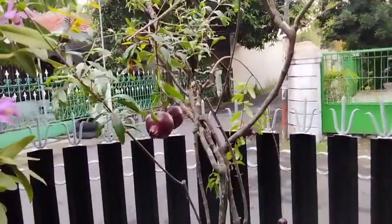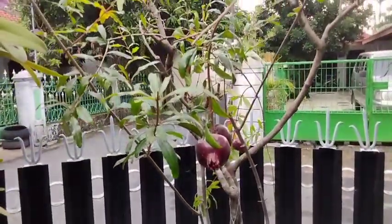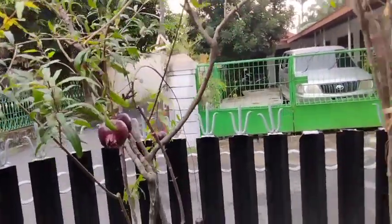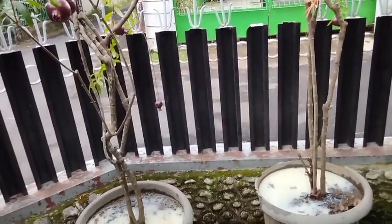Demikianlah video tentang cara merawat tabulampot delima merah agar rajin berbunga dan berbuah lebih banyak. Semoga bisa memberikan manfaat untuk penghobi tabulampot dimanapun kalian berada. Terima kasih. Wassalamualaikum warahmatullahi wabarakatuh.